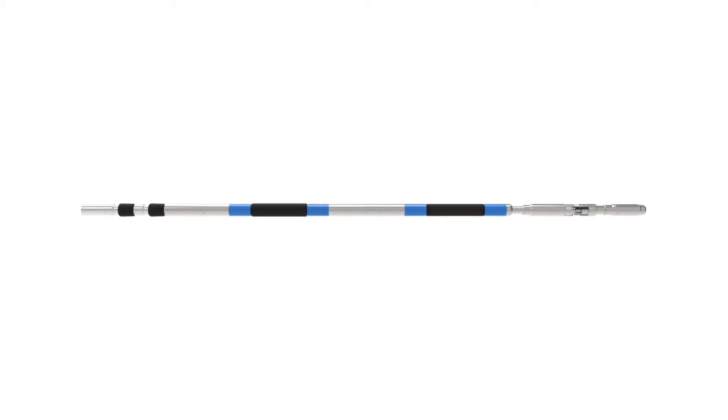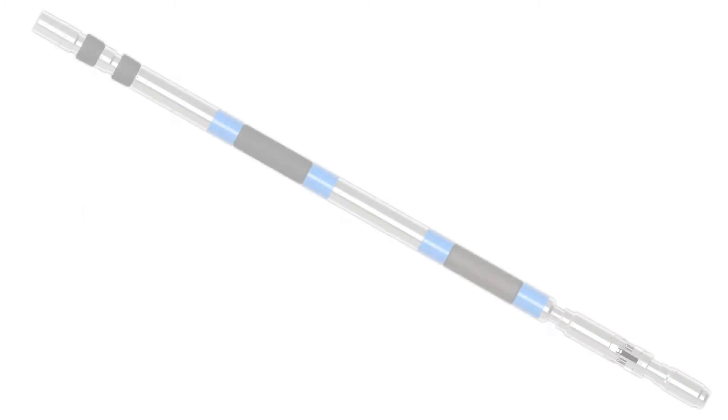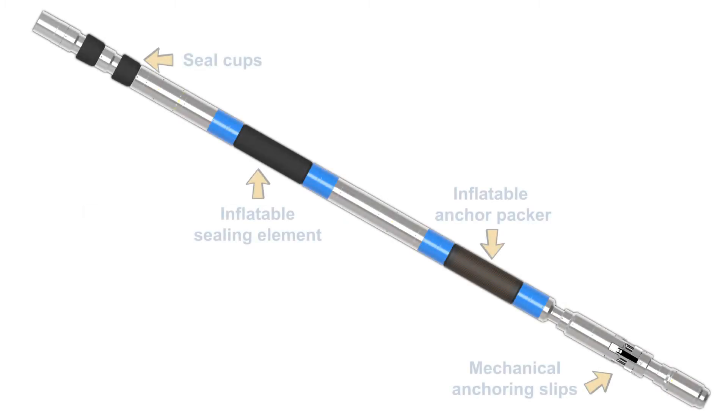Inflat-A-Lock sits below an insert PCP. Slimline versions can be deployed below a pump seating nipple. Inflat-A-Lock's primary components consist of seal cups, an inflatable sealing element, an inflatable anchor packer, and mechanical anchoring slips.